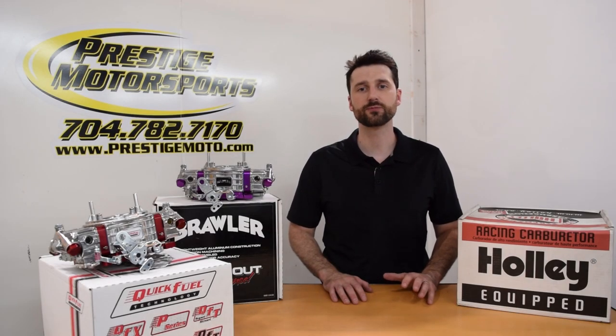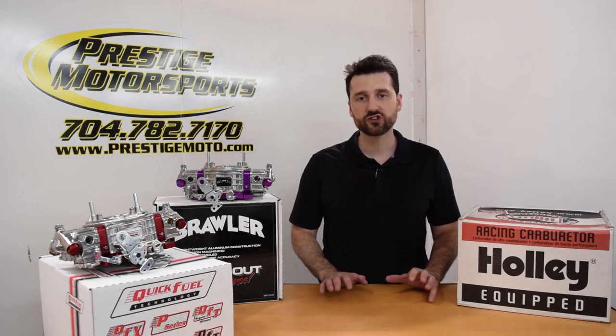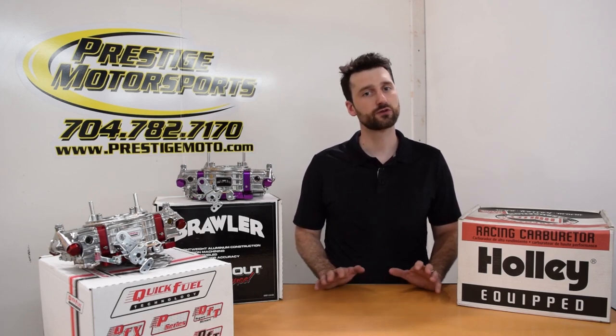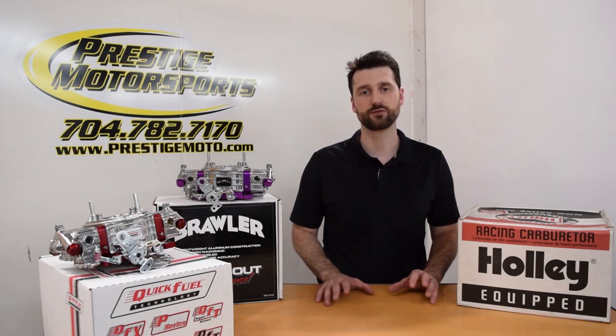Fuel injection prices have dropped to all-time lows with the introduction of bolt-on, self-tuning systems that are virtually maintenance-free. However, as fuel injection prices have come down, so have carburetors. In fact, we recently came across the Brawler brand of carburetors with a price tag that was too good to resist.